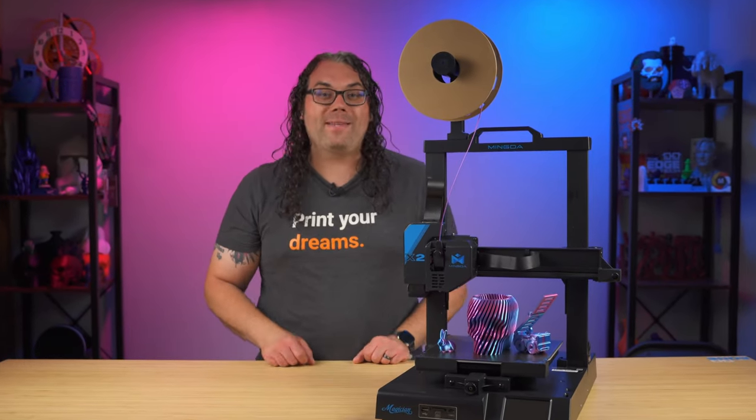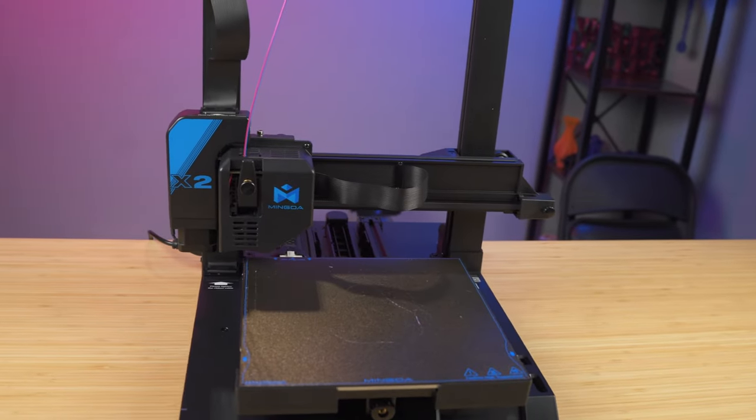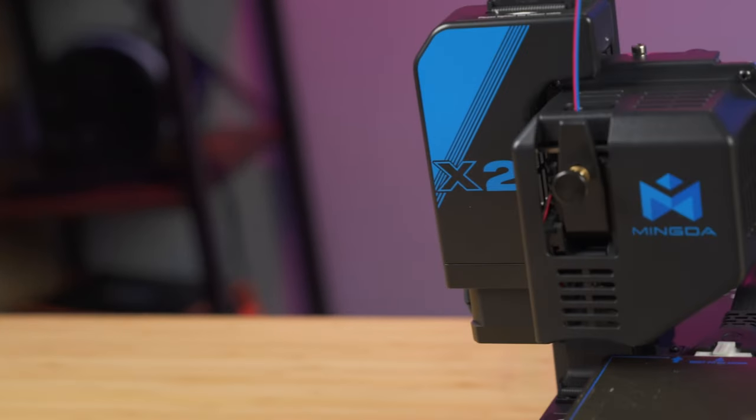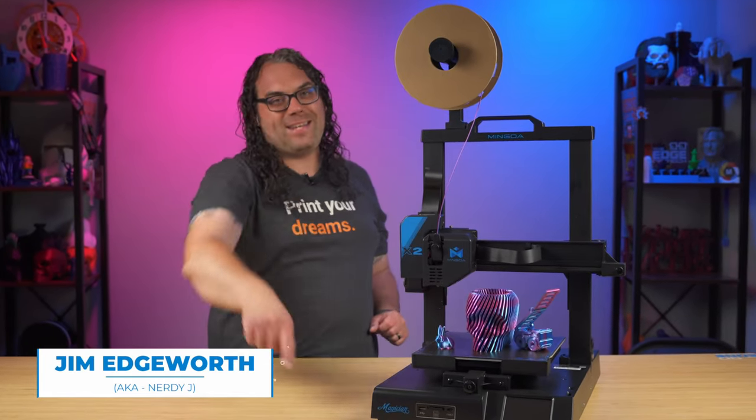Today we take a look at what makes the Mingda Magician X2 a great 3D printer and the reasons why I'm adding it to my list of recommended 3D printers. My name is Jim and this is the Edge of Tech.